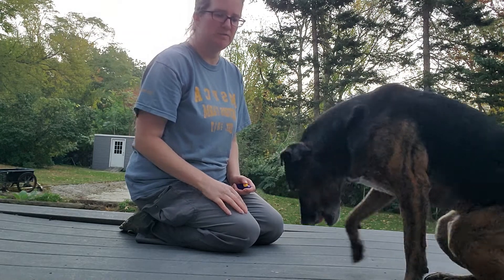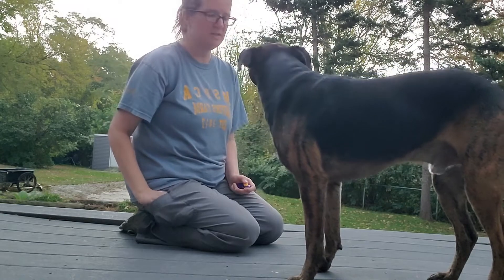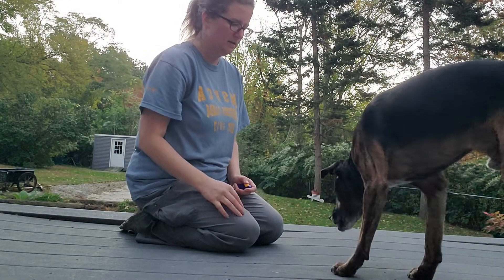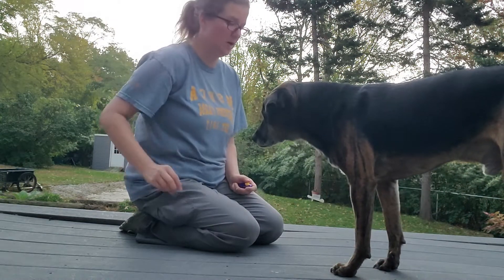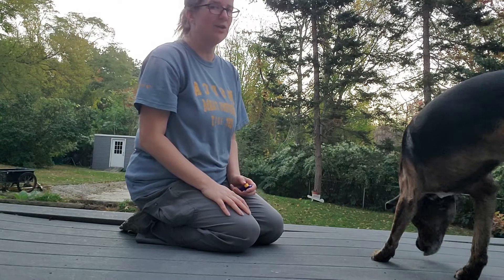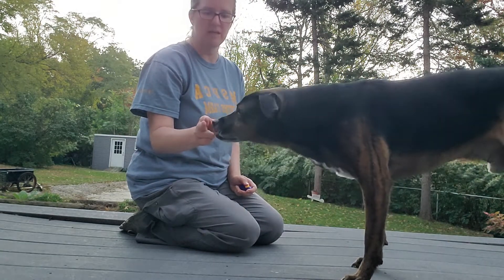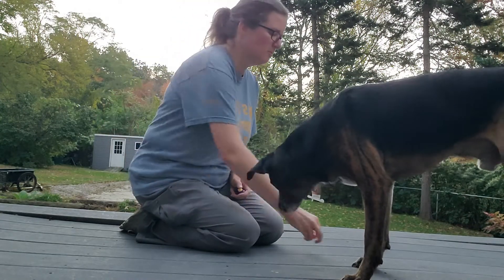Now I'm going to go a little bit further away from his nose, and I just want him to touch. I don't need him to be perfect — I just want him to be doing it on purpose at this point. This will take longer with any dog who's never done it before. And this is a shaping skill.